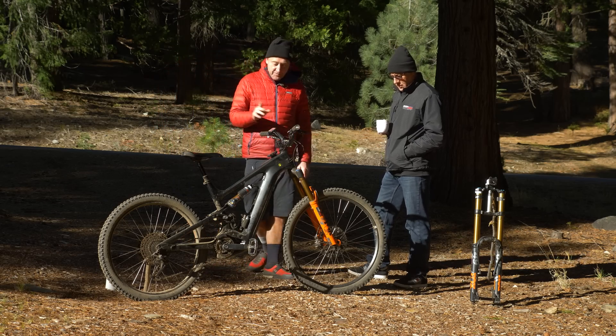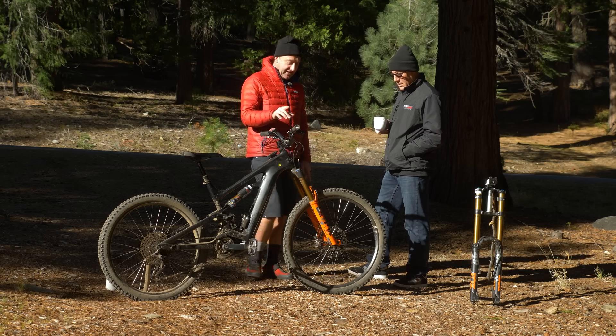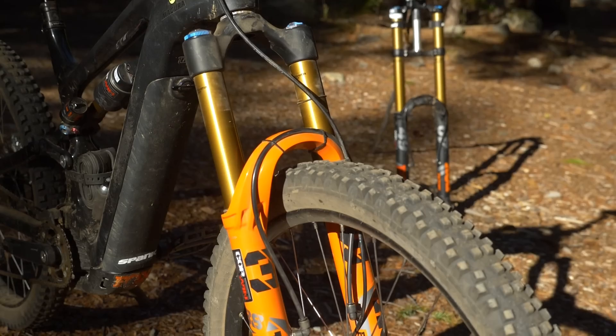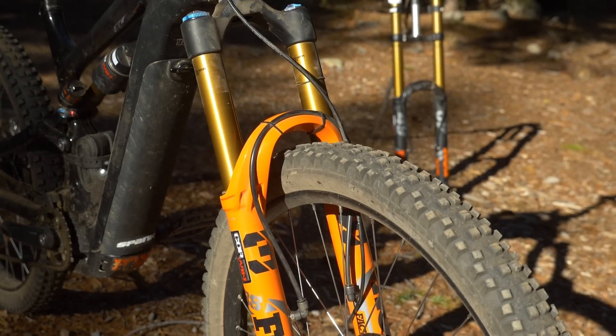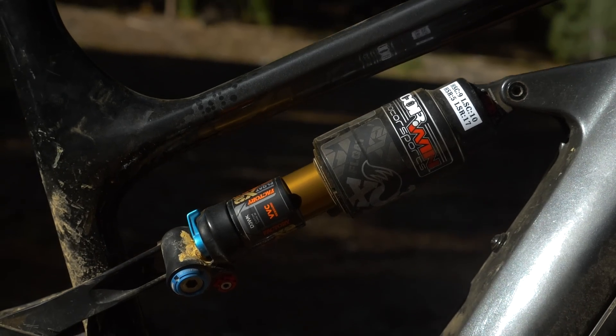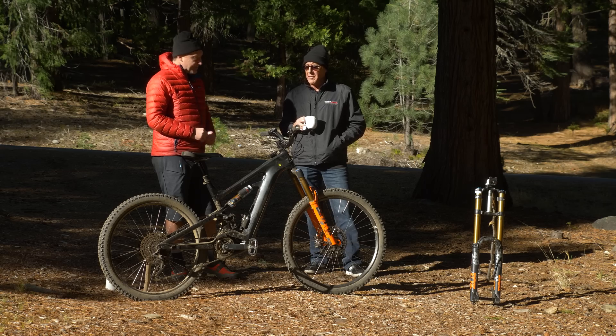Most people will notice first of all that the suspension travel has gone up to 180mm front on this particular bike — single crown. And also 185mm travel on the back, right? Correct — just a hair shy of it, about 185 to round it out.